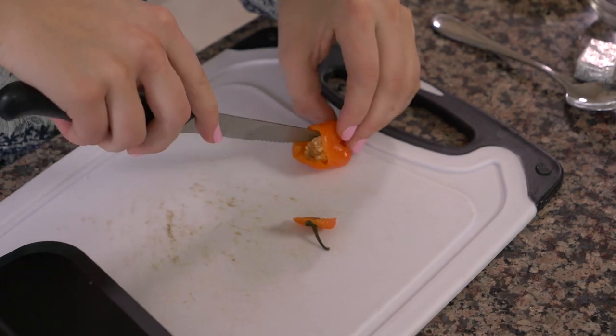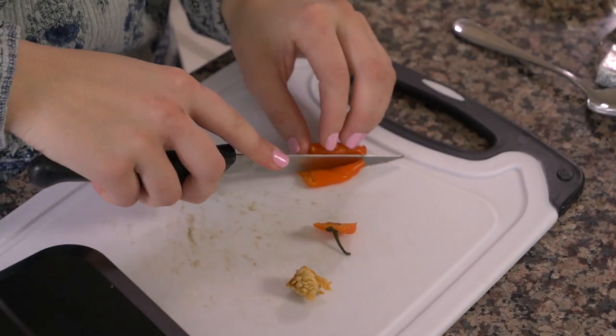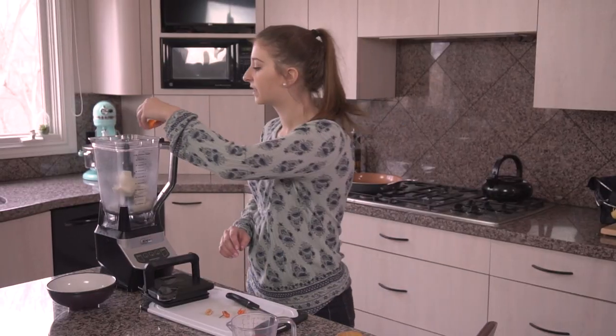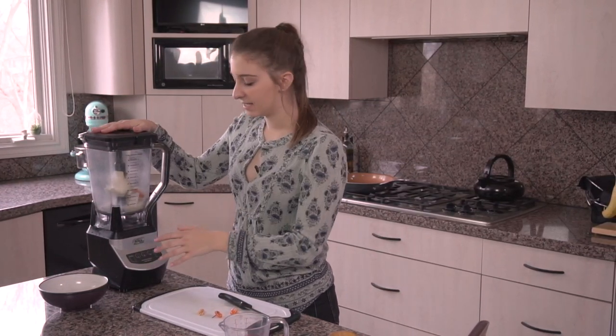I'm just cutting out the seeds that are in the middle of this pepper. I'm going to cut it in half, put this half of a pepper in the blender as well, and we're going to blend this up.